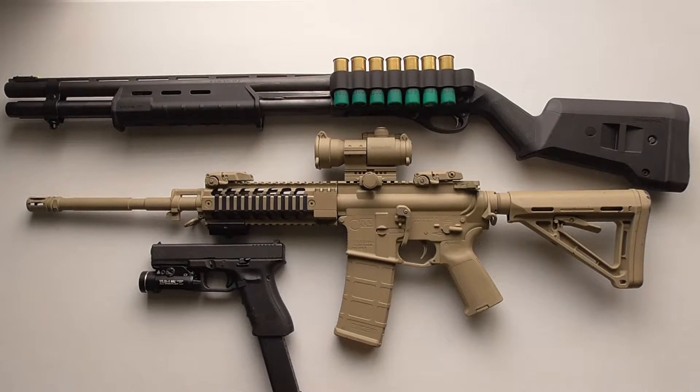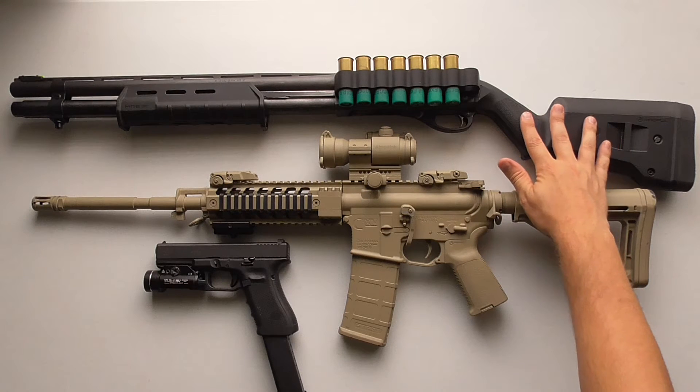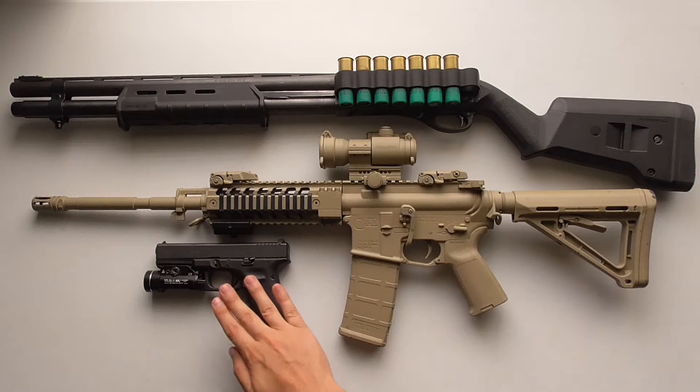Welcome to the Full Nielsen. Today I want to talk to you guys about what I feel are the best firearms for home defense. Here on the table we have a Remington 870 Express 12-gauge shotgun, we have an AR-15, and we have a Glock 17.